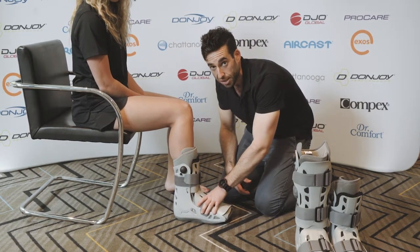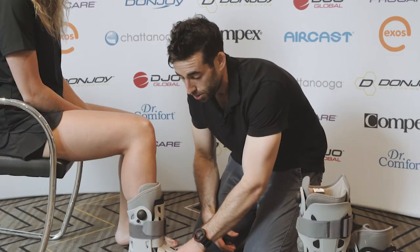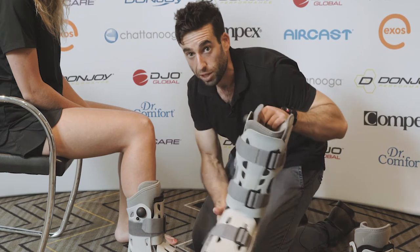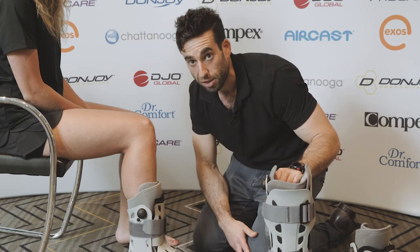You always want to ask them to have a snug fit, and then you'll get the patient walking to see how it feels. It's also important to note that if there's a higher ankle sprain you would need to use a long boot air cast — I would only be using a short boot for your standard lateral ligament sprain.